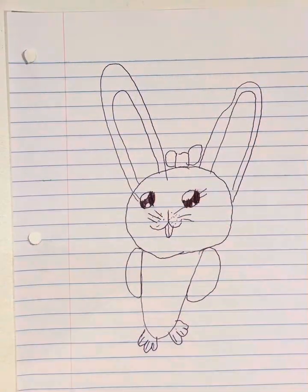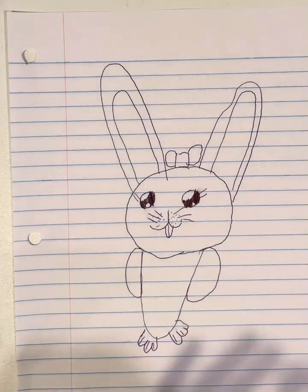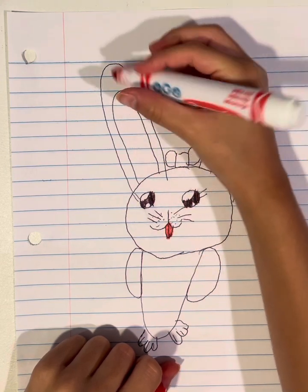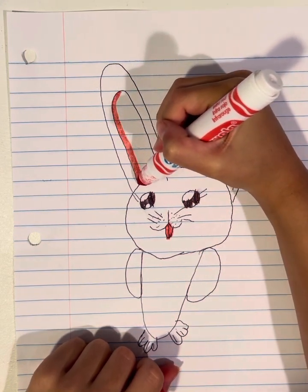And now we're going to color it. Then let's go! Oh my goodness.